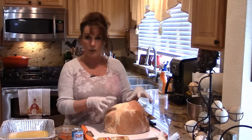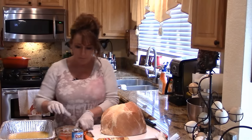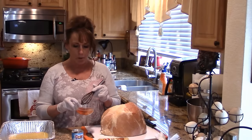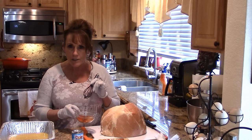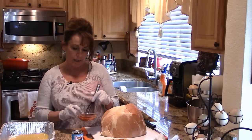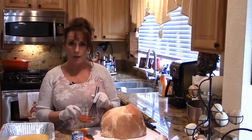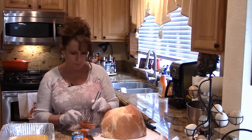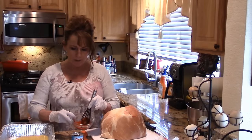First I need to do a rub on the outside. In this bowl is a tablespoon and a half each of smoked paprika, my Cajun seasoning blend — you could use any Cajun seasoning you like or leave it out — and I've also got a cedar plank seasoning that adds a smoky flavor. It's 16 degrees outside so I'm not going out to use the smoker today; we're using the oven, which most of us have. This makes a really nice red color.